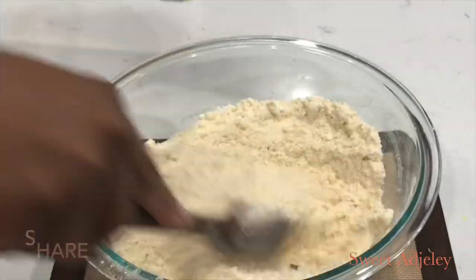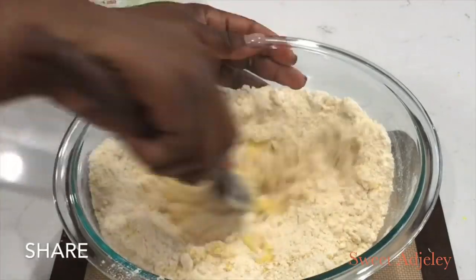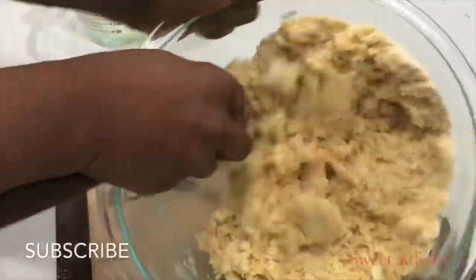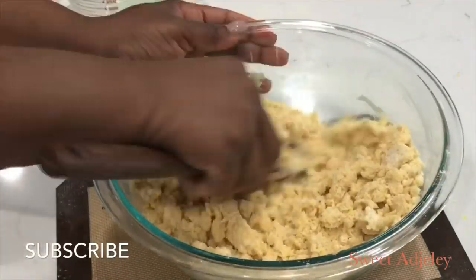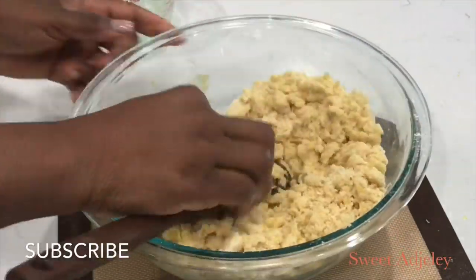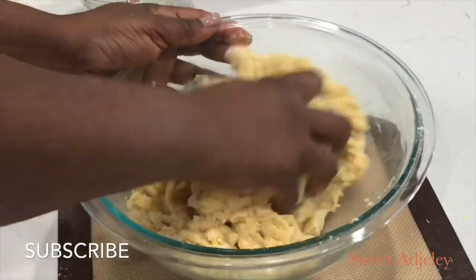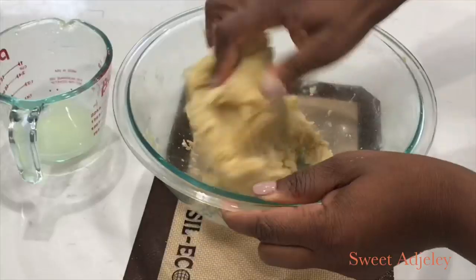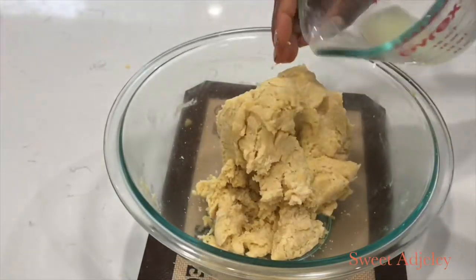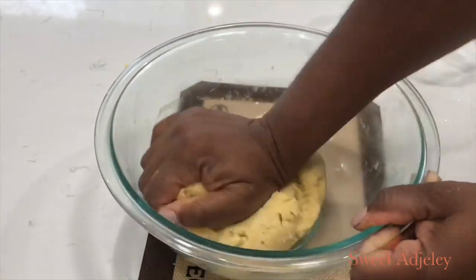We'll add the milk mixture into our flour mix and stir until everything comes together, then get our fingers in and knead it into a beautiful soft dough. If the milk is not enough you may add about a teaspoon or two, or rinse the inside of your cup and add that. Mine was looking a bit stiff so I added just drops of water until I reached my desired consistency.